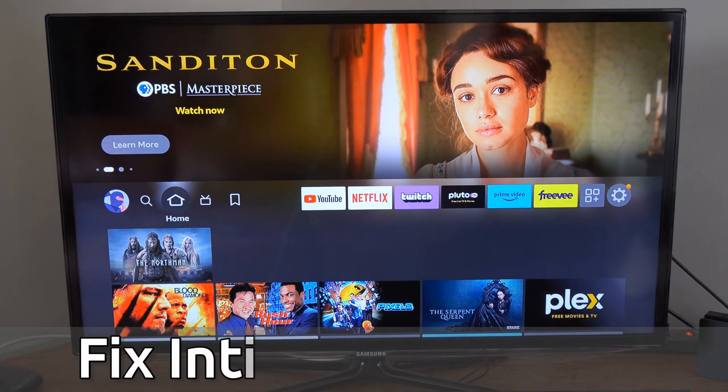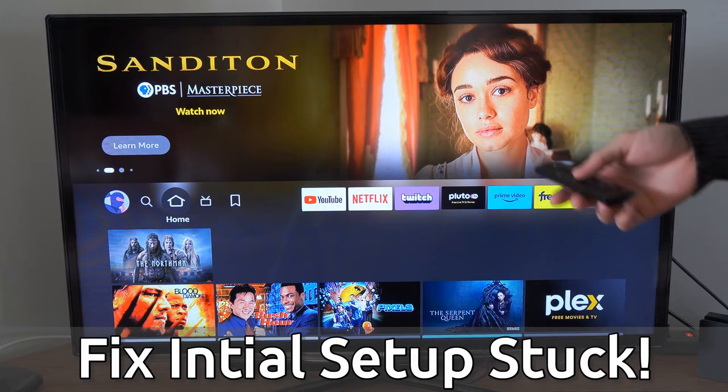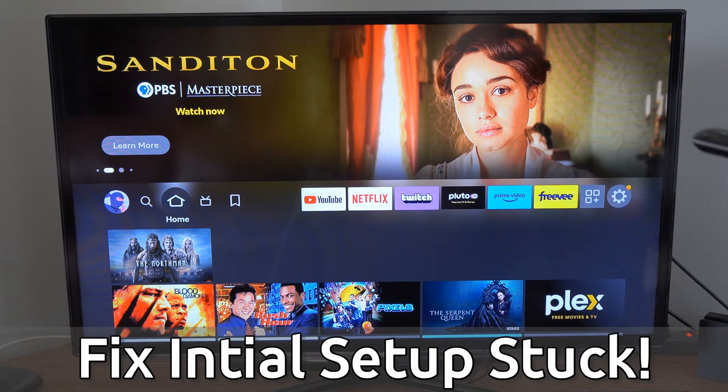Hey everyone, this is Tim from Your6Tech. Today in this video I'm going to show you how to fix your Amazon Fire Stick not updating during the initial setup process.